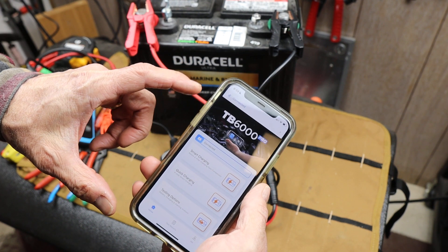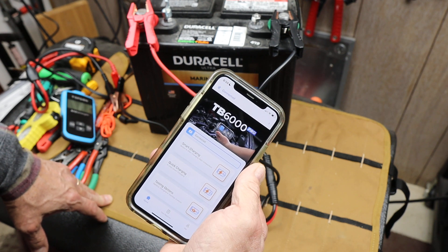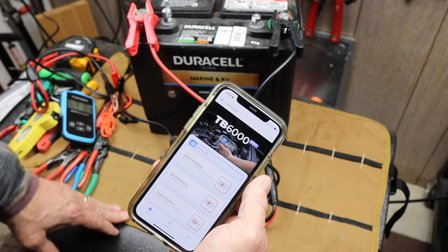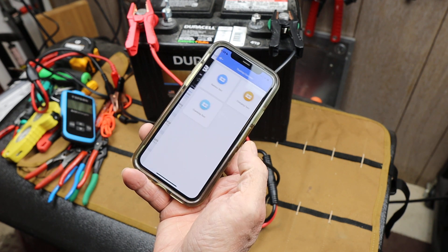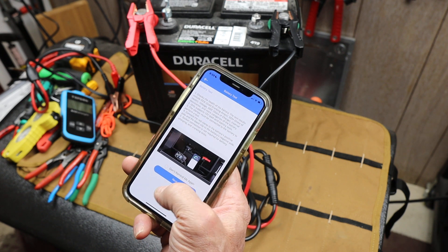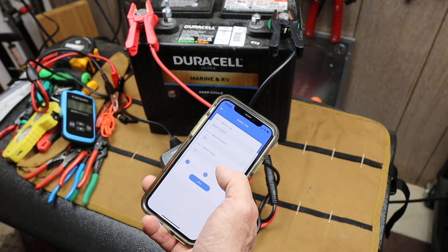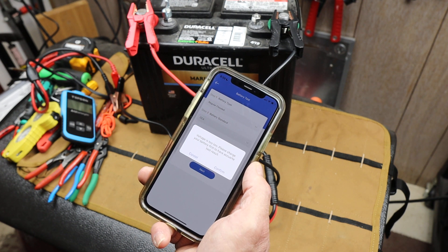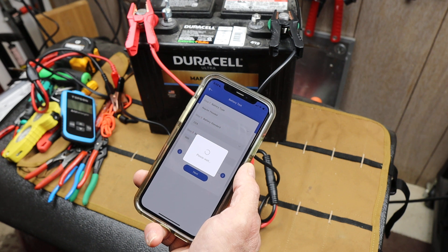By offloading all of the computer aspect onto an app, you can run it off your phone and take it literally to that next level. So what are my testing options? Battery test — regular flooded, cold — got it all there. Voltage too low. Please charge your battery first to have an accurate test result.